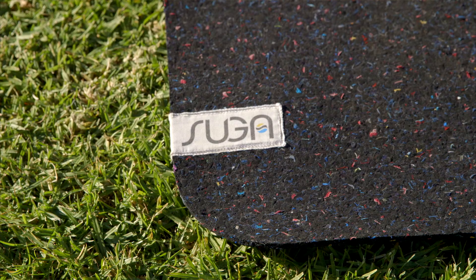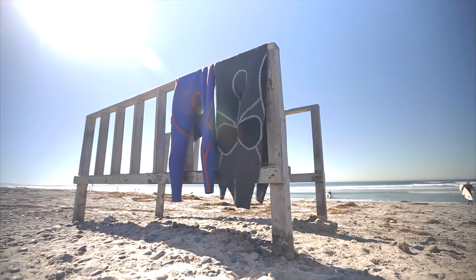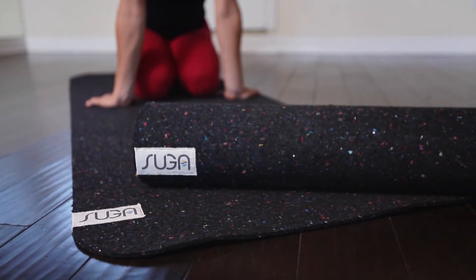We have prototype mats that look and work great, but we need your help in tooling up the factory and ramping up production. Please support our Kickstarter campaign. Let's help get these wetsuits out of landfills and turn them into a usable product we can all benefit from. Thanks very much for your support.